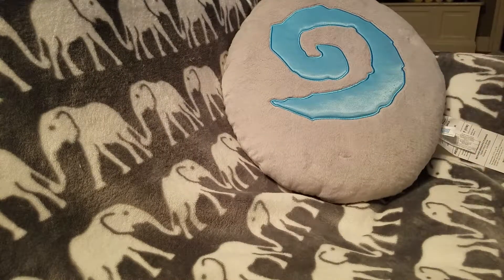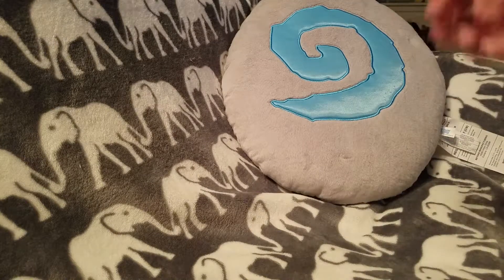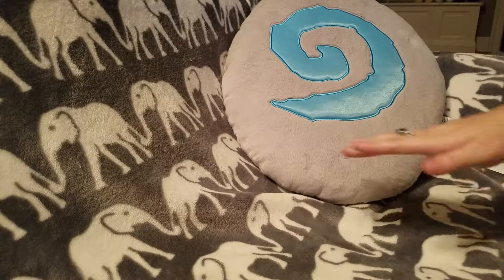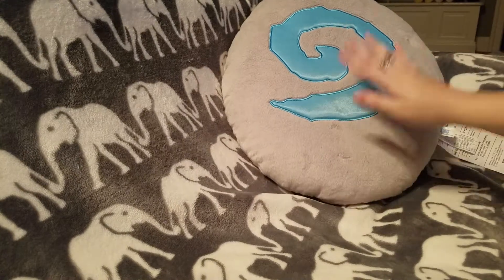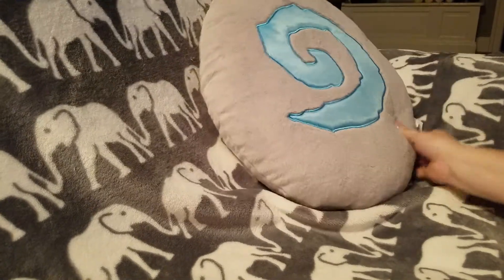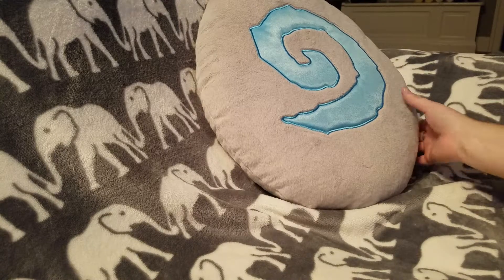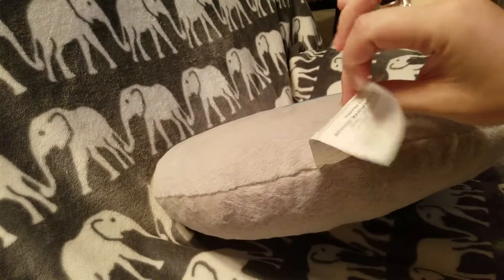I have children and I really don't want this getting messed up. I actually have an Alliance blanket too and I don't use that at all, because I know it'll get dirty instantly and then I'll have to wash it and it'll be ruined. Either way, this is a good size — good for decoration, good as a throw on a couch. It's sitting on my couch right now and it's looking good.